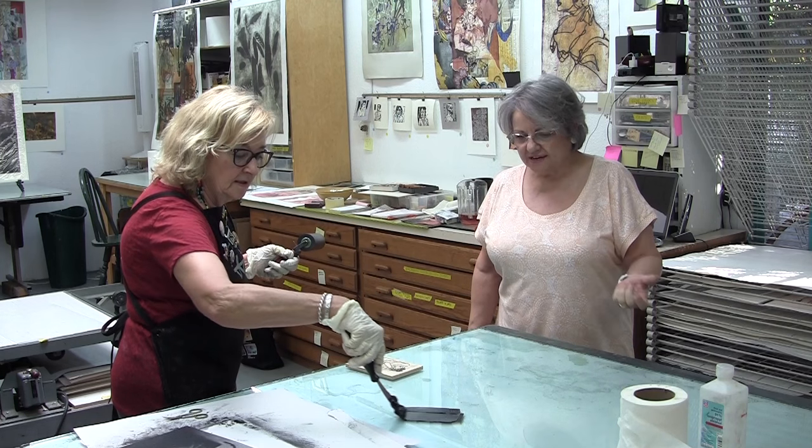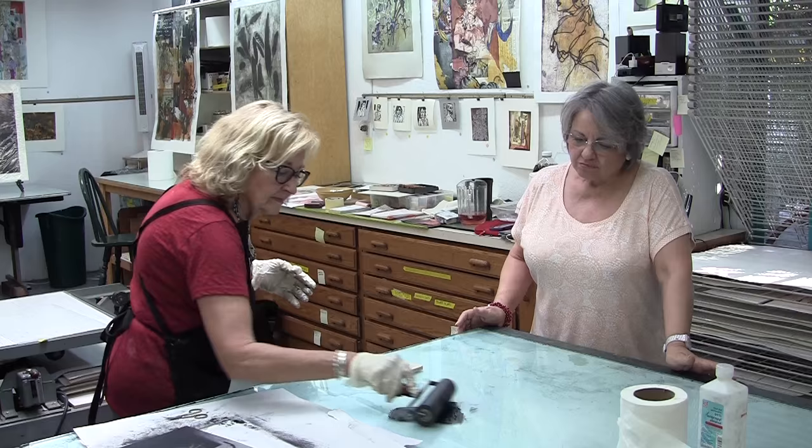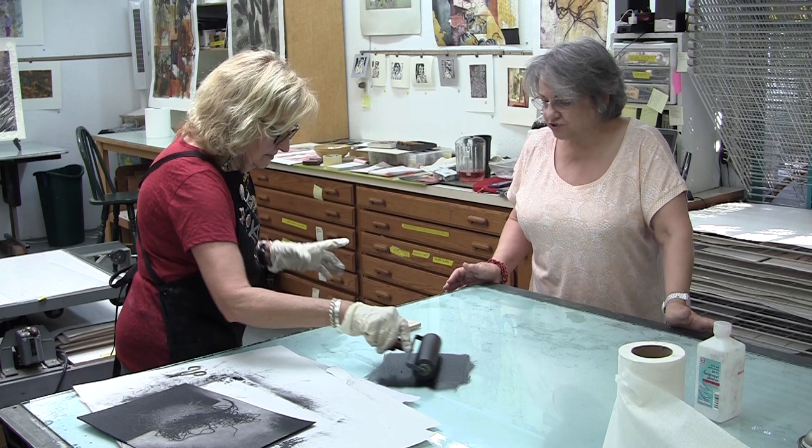We're here with Linda Taylor in her studio at Spotted Dog, a print shop. Linda Taylor is an extraordinary printmaker and artist, and she also teaches a lot of classes. Linda is going to give us a very quick demonstration of doing a woodcut.